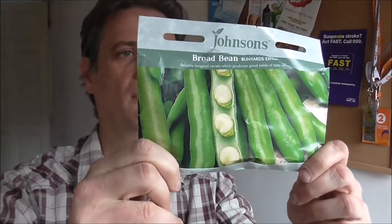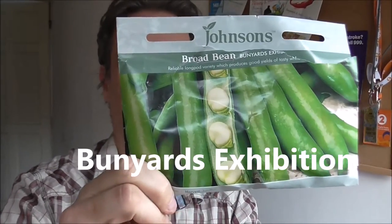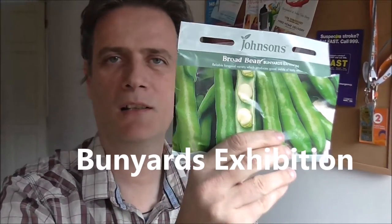That's right peeps, it's the 1st of March today and as far as I'm concerned, springtime has arrived. I'm going to be sowing the first of my broad beans today — my usual variety, Bunyards Exhibition. Cracking broad beans; if you've never tried them, I heartily recommend them.